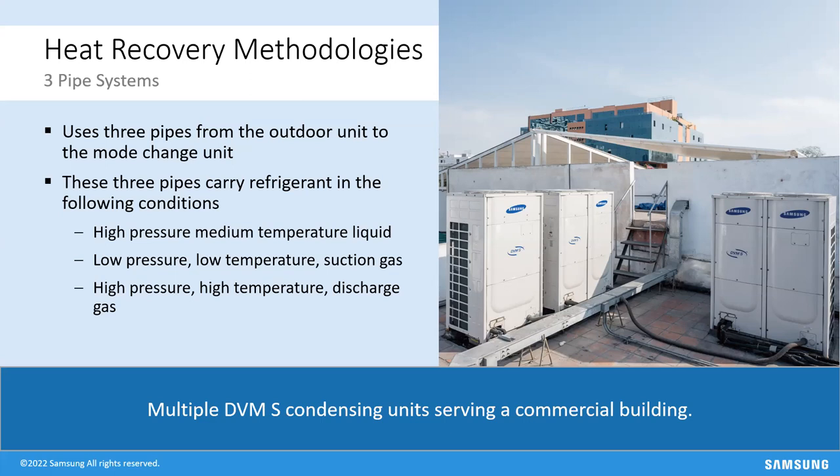A question: is there a difference between MCUs and heat changers? MCUs are Mode Control Units that direct refrigerant. 'Heat changer' is terminology used by some other manufacturers, but it does the exact same thing — it's like a turnstile at a train station directing people to different lines. Whether they call it an MCU, mode control unit, heat changer, branch box, or branch selector, they're all the same thing: solenoids and valves to direct refrigerant to the right places.